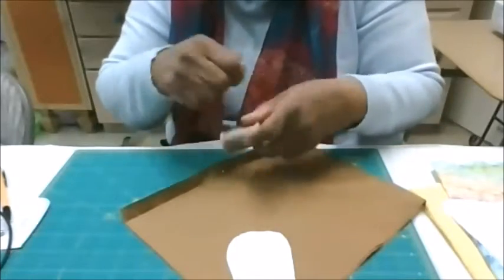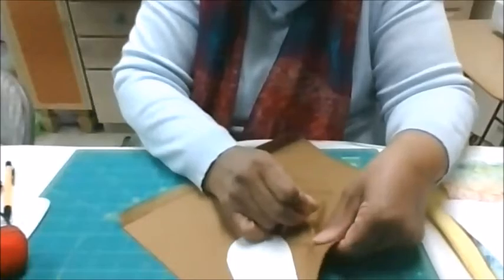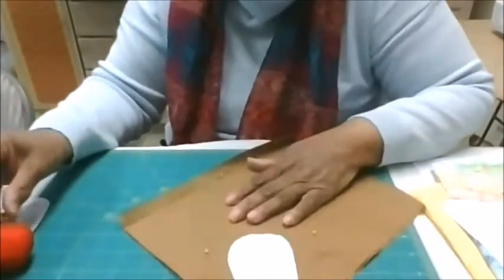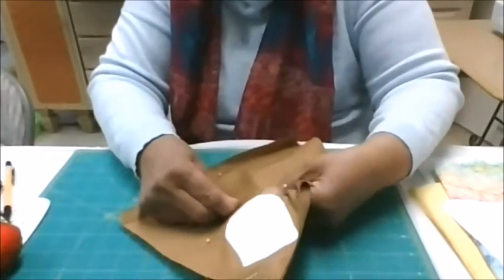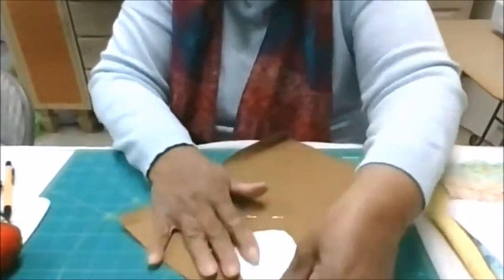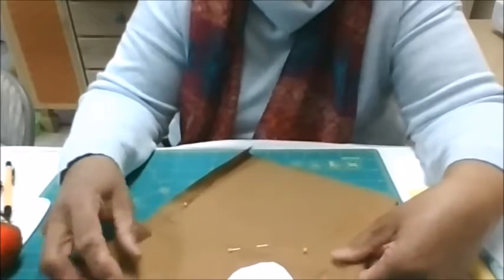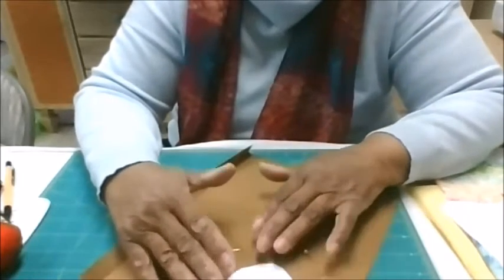When we sew the face now, before I'm going to pin this so this doesn't come loose. Some fabric is harder than others. I also like to use, or suggest that you use, fabric that's 100% cotton, especially when you're doing the face. When we go to paint or color the face, if you have 100% cotton, it has a tendency to accept the colored pencils and the paint a little bit easier.